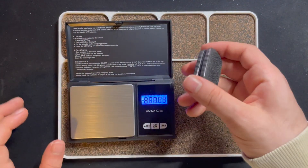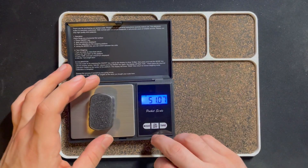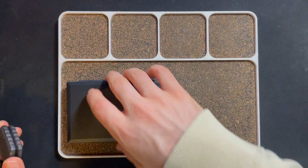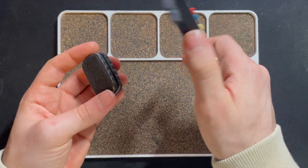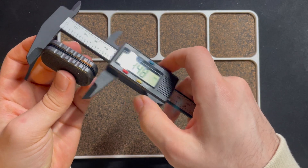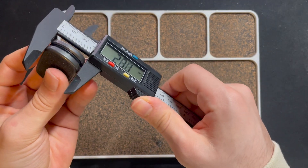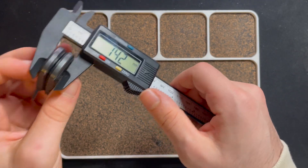Before we do that, of course we're gonna check the weight: 51. And then we got the size: 44, 26, and 14.